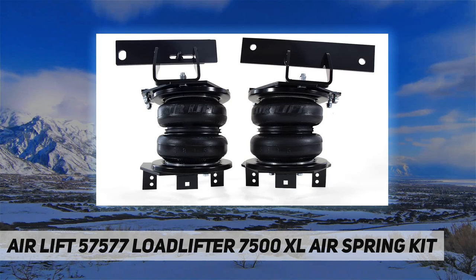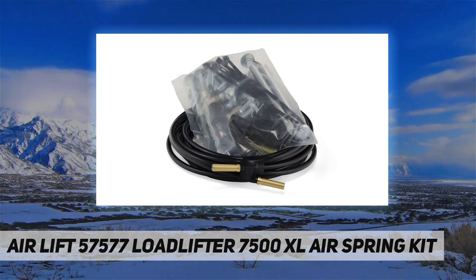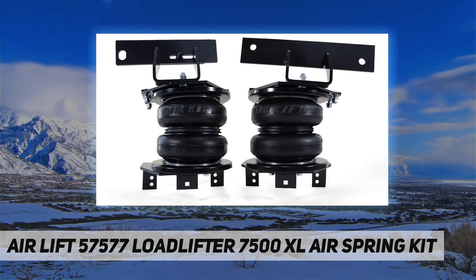AirLift adjustable air helper springs level your load and give your truck, van, or SUV a safer, more comfortable ride. The kits are easy to install between your existing springs and the vehicle frame. Just add air when towing or hauling a heavy load and reduce air pressure when unloaded. They are fully adjustable for a great ride. AirLift air springs eliminate sag, sway, and bottoming out.